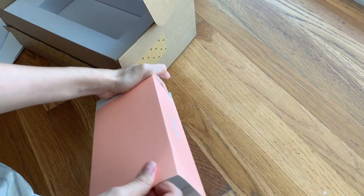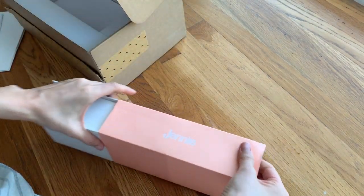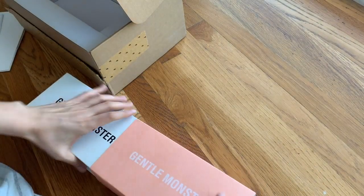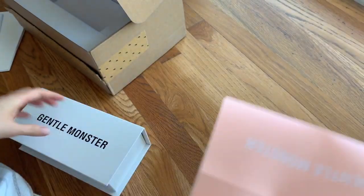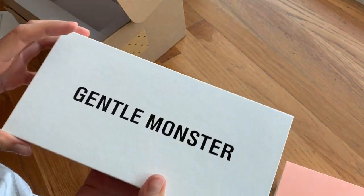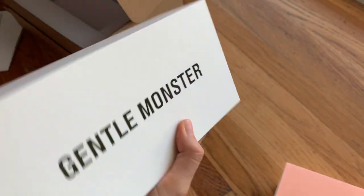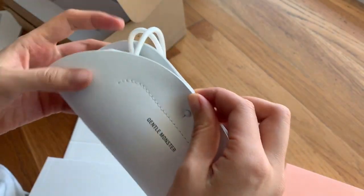Damn, this is super snug — I don't want to rip it. It's almost like a really thin wrapping paper. Super cute, comes in a little pouch.